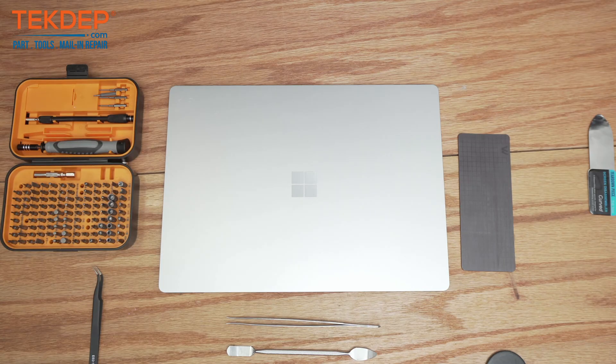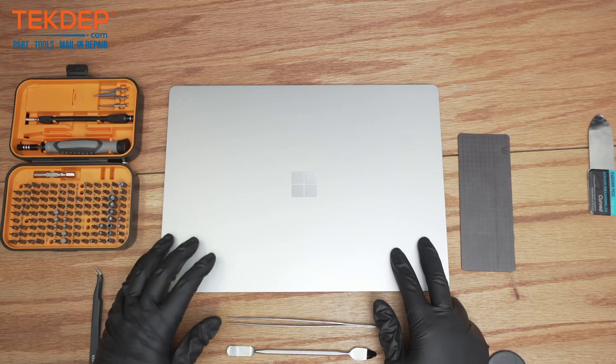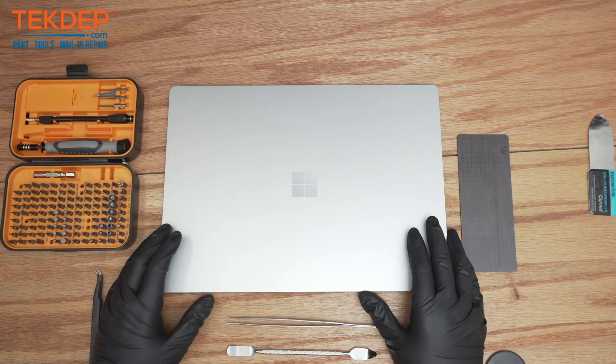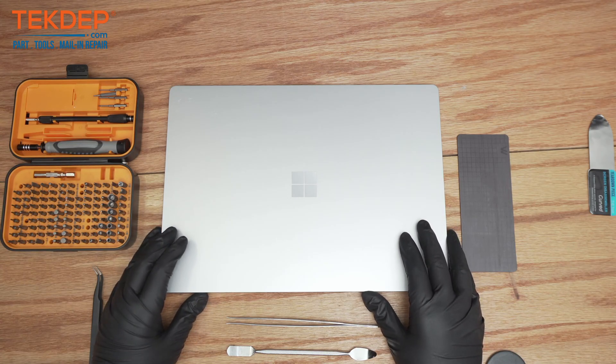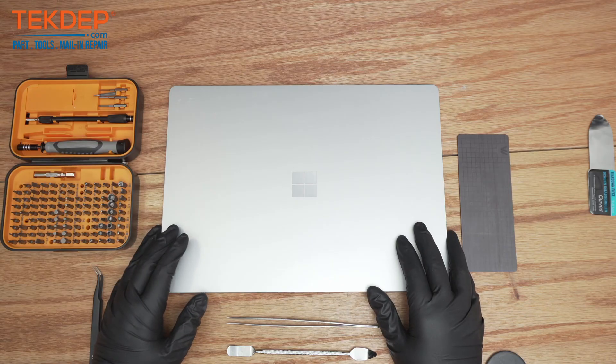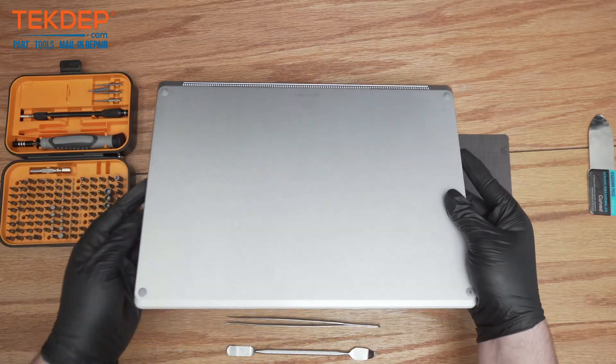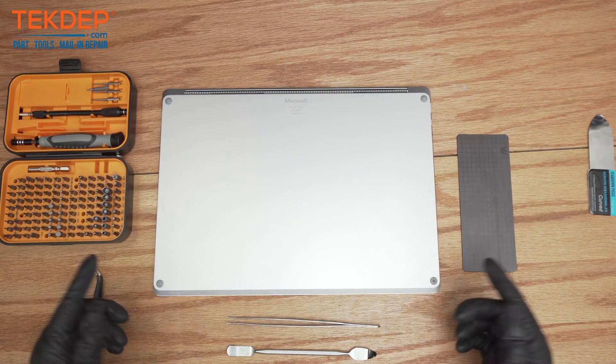Hey guys, welcome back to another Tech Dep repair video. In today's edition we'll be working on a Surface Laptop 4. We're going to be going through the disassembly of the device as well as how you would replace your battery, screen, storage, and anything else inside. So let's get into it.